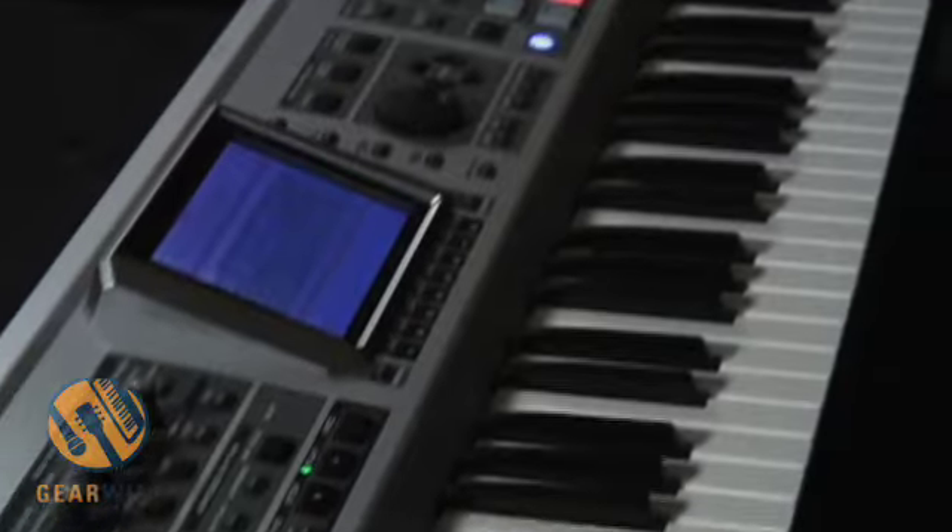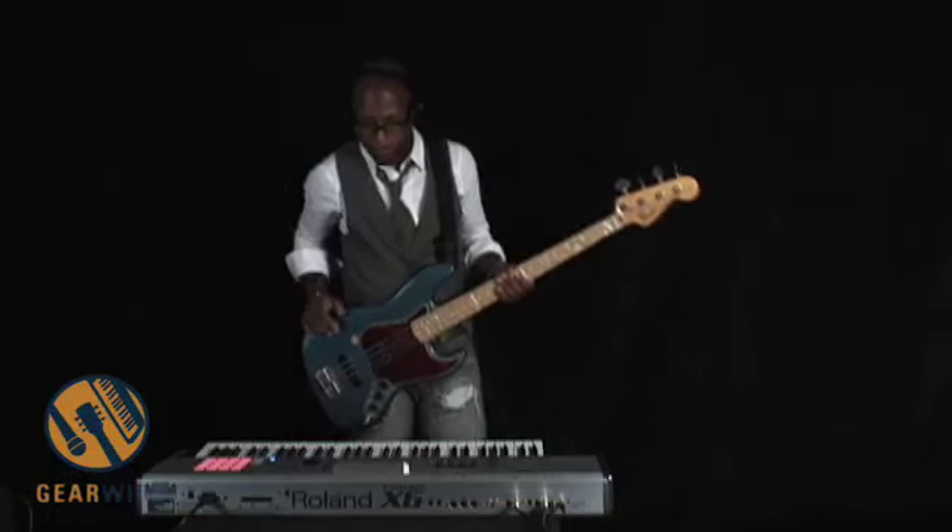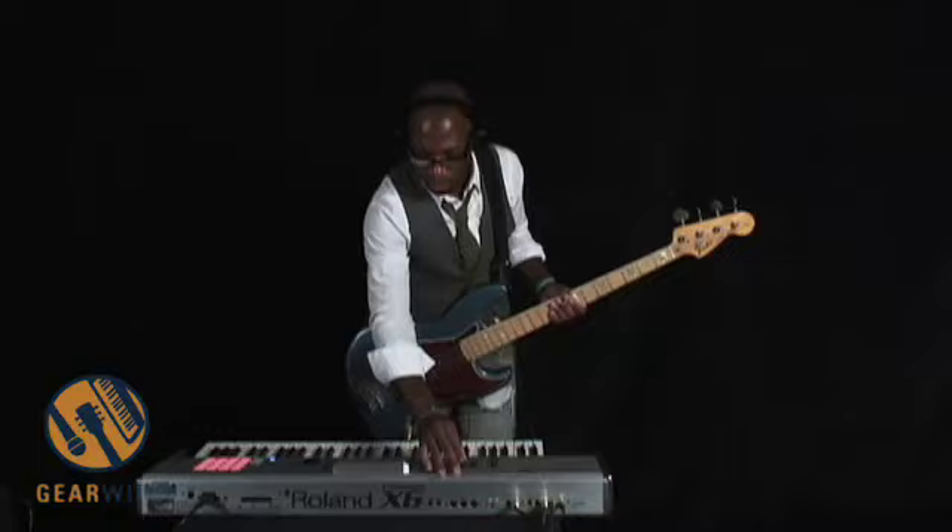All right, we'll assign that and turn it up a little bit.